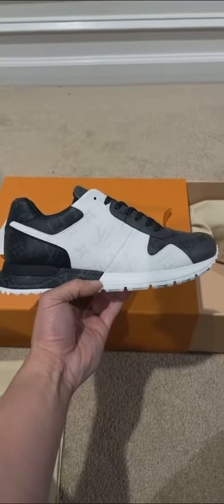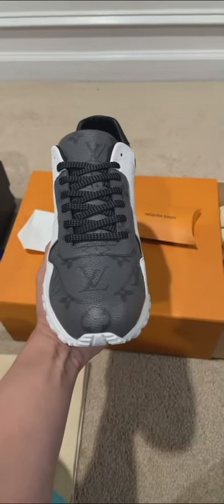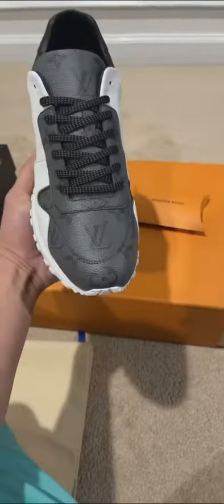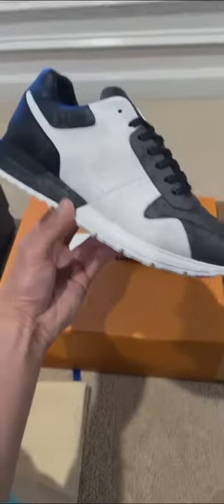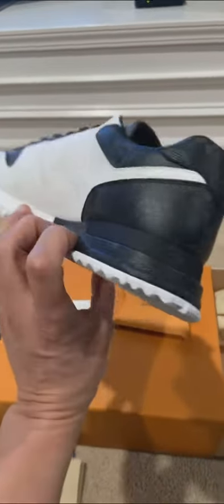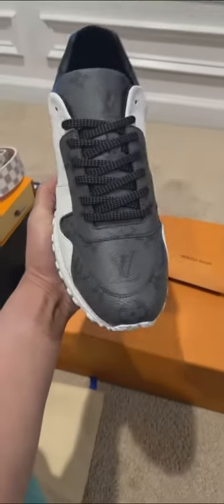Sheesh, these are nice. Damn, it's so clean. I like them because they look like a Nike Air Max, like in the front — like the sneakers I wear, I like my fronts like this. And most of the Gucci and LV shoes I really don't like, but these ones are fresh.